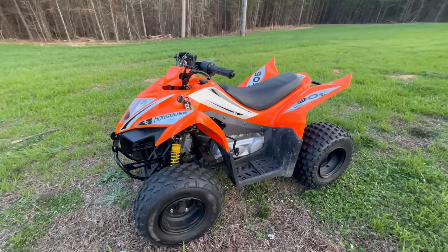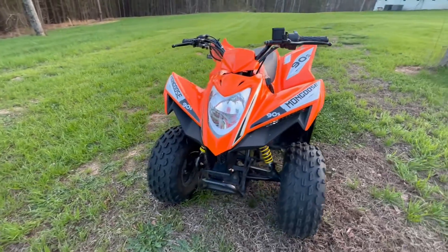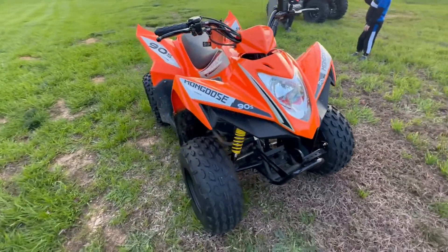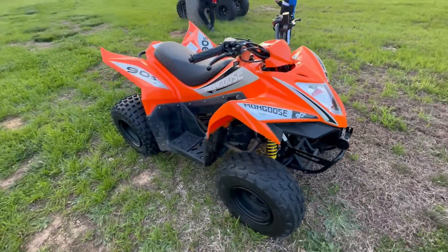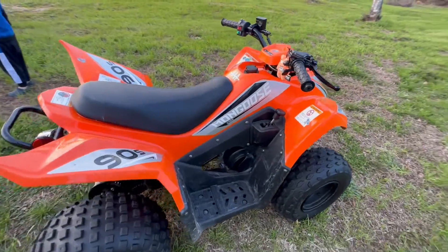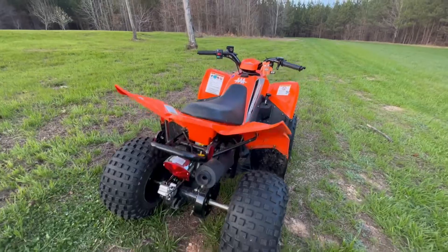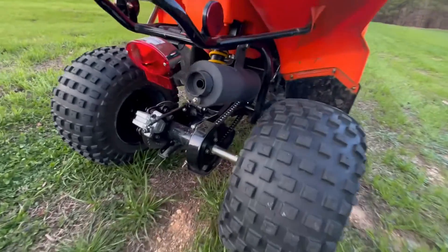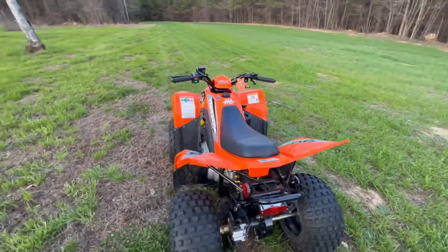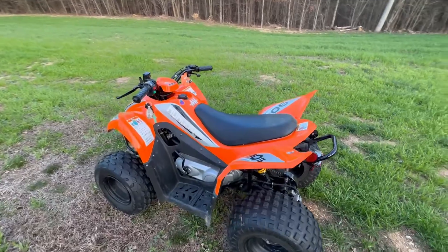This is the Kimco Mongoose 90, made in Taiwan — not a Chinese-made ride. It's the same manufacturer that makes the Kawasaki KFX 90s as well as the trackers that Cabela's sells. We've got about 30 hours on it and it's been a fantastic machine. It's got an electric choke, fires right up every time. It is chain driven and the boy has really enjoyed riding it — it's smooth, it's quick enough even with the governor still on.